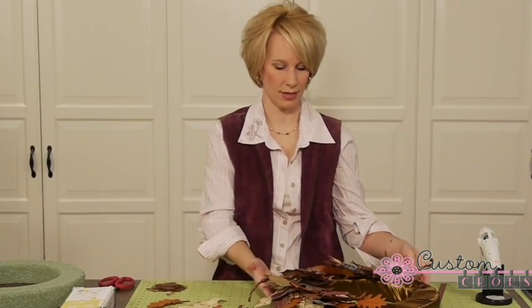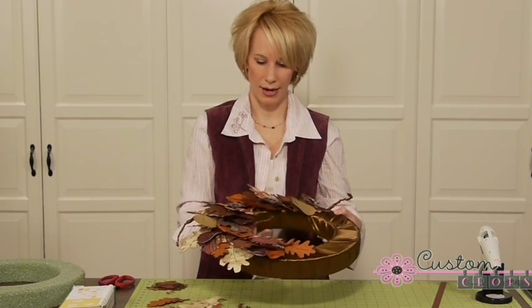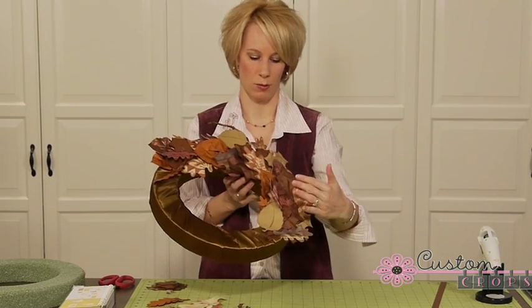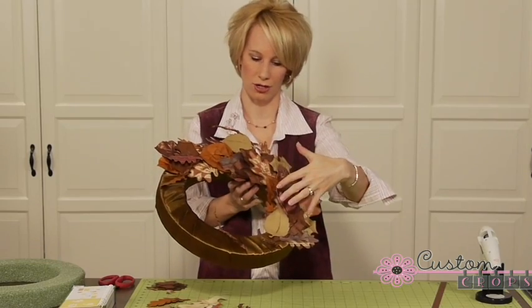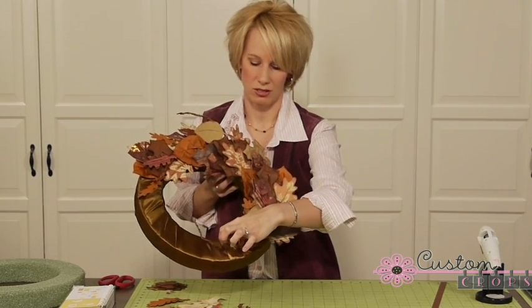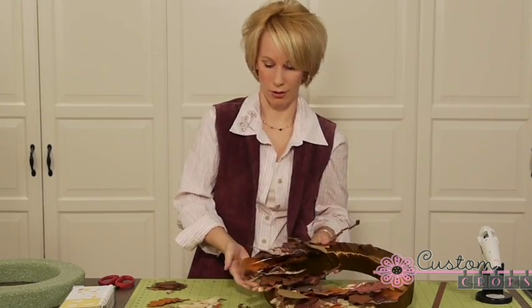I already have all of my leaves cut out, and as you can see, I've already started placing them on my wreath with hot glue. If you look at the wreaths in stores, all the leaves go in one direction, so we decided to start layering them going in one direction. You may also notice we stuck these little twig-like branches in here — these are also made out of paper. We just tucked them right into the ribbon, which was a nice attribute of having your foam covered in ribbon.